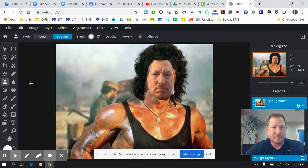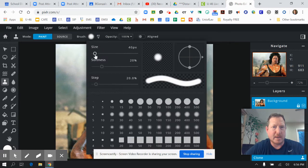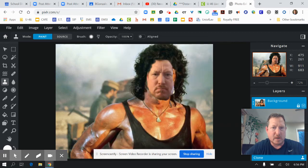I click the clone tool and there are two options: source and paint. When I click source, it actually takes a color sample from that area and then it allows you to start painting. You also want to adjust your brush size — make it smaller, and you might want to make it softer, just so it blends in. You can choose from these options here.